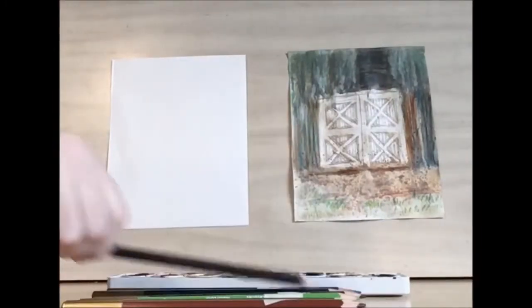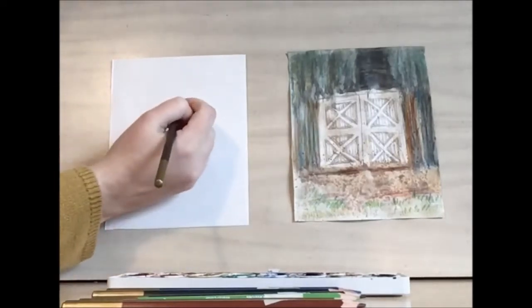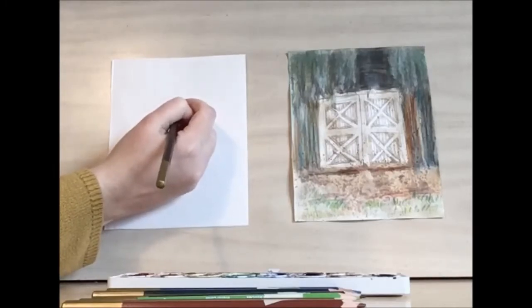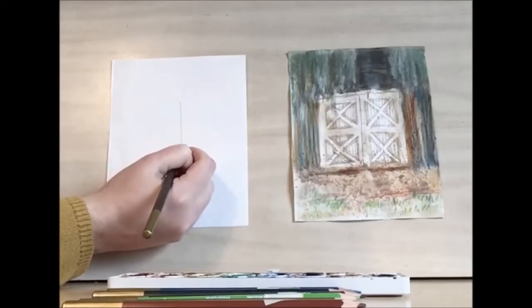To get started I'm going to be using my dark brown to outline the barn doors. You can use a ruler for this if you like, but since the barn doors are old and most likely warped, I'm just going to be drawing it freehand.